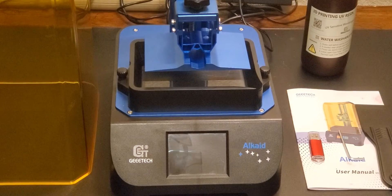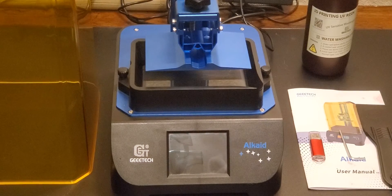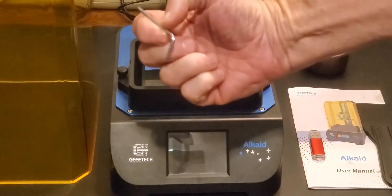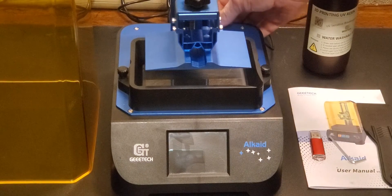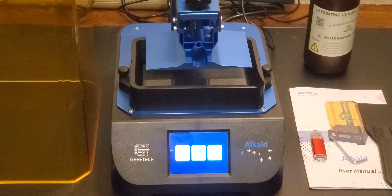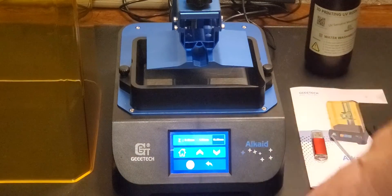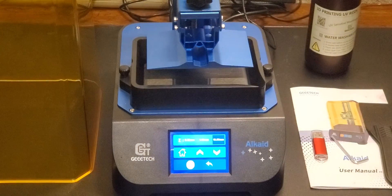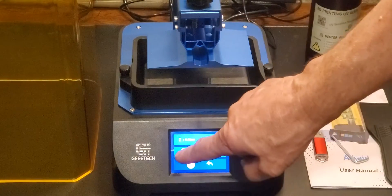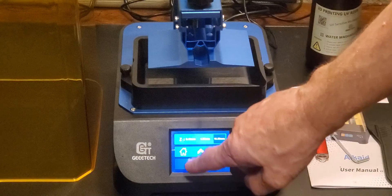Before we can pour resin in and start printing, we have to level the head, and that's very easy to do on this printer. First, make sure the four screws — two on each side — are loose, using the little allen key that came with it. Turn the printer on using the switch in the back. The USB port is also in the back. You want to make sure the print head can move up and down and wobble around freely, because if it's tight or binding it could damage the bottom of the VAT or even the LCD screen.